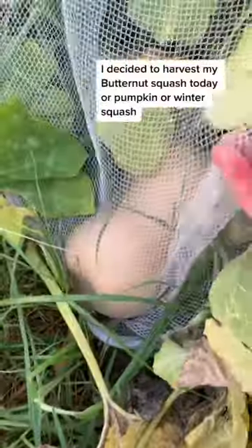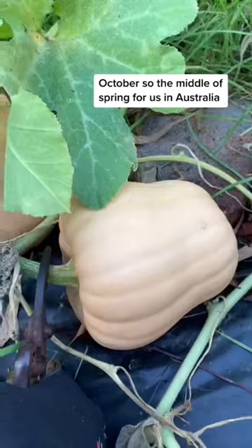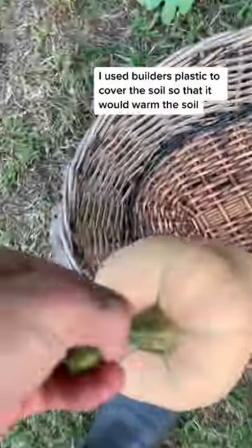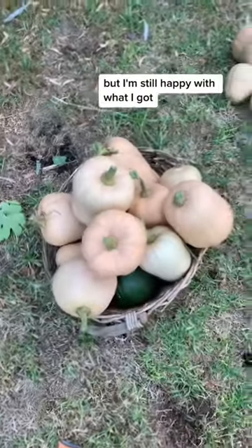I decided to harvest my butternut squash today, or pumpkin or winter squash. I grew these from seed five months ago, which was October, so the middle of spring for us in Australia. I used builder's plastic to cover the soil so that it would warm the soil, because they do like warm soil, and it grew pretty well, although I probably could have grown more, but I'm still happy with what I got.